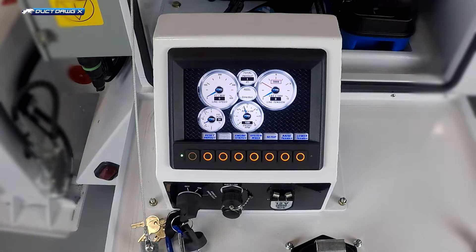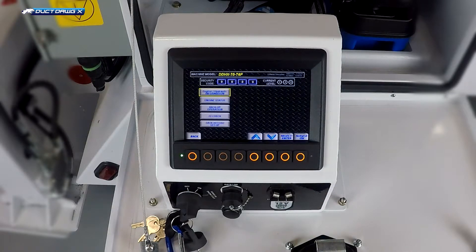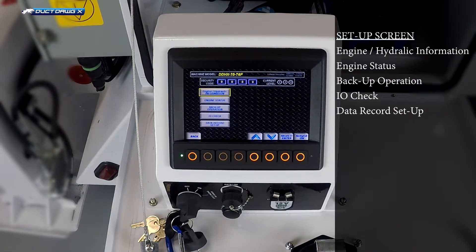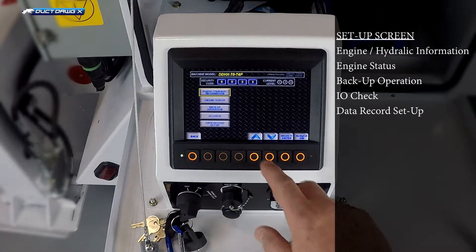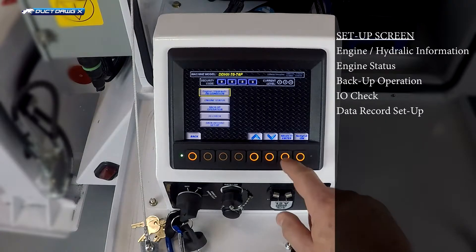By pressing the setup button, the operator can access five other screens or functions. The first option highlighted with the yellow box is the engine hydraulic information, which will take you to the engine hydraulic information screen.